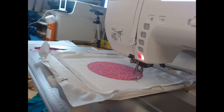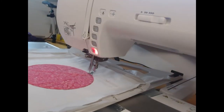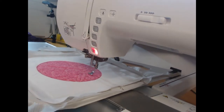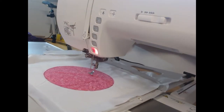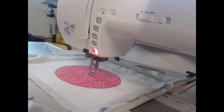Then I'm going to quickly stitch colorway five, which is going to do a decorative quilting-style design over this circle — really holding it down and allowing it to show off the fabrics.